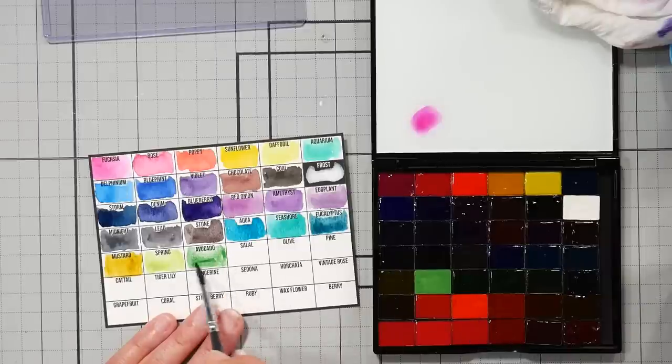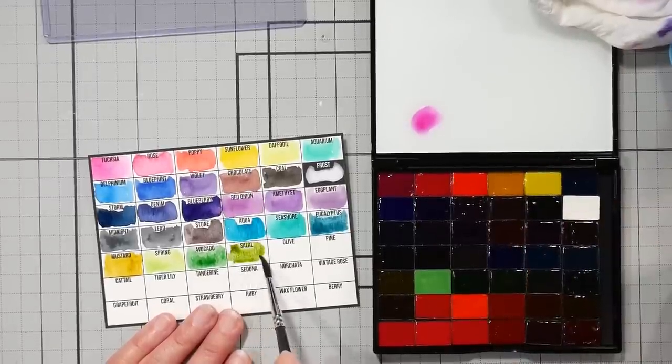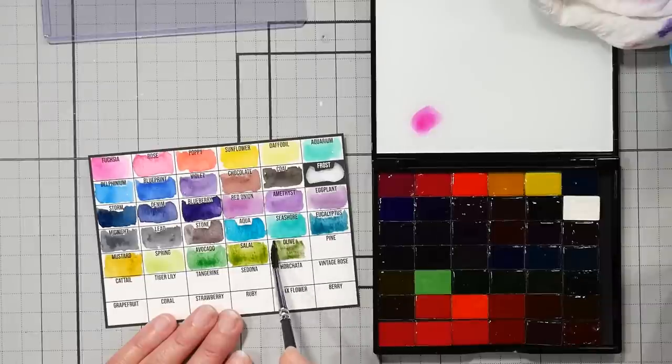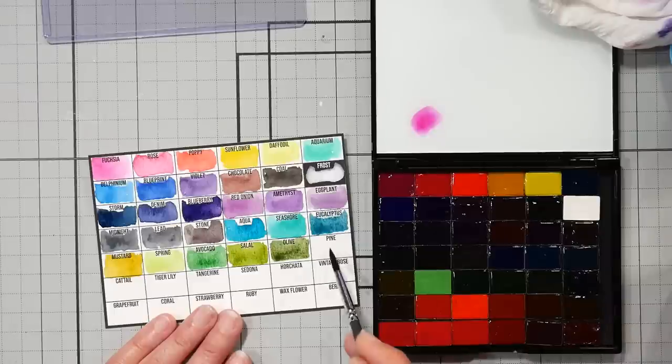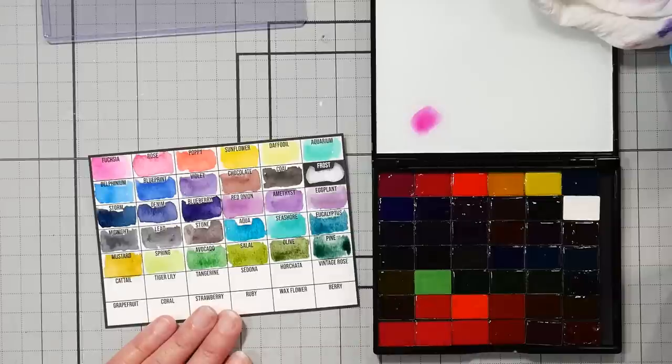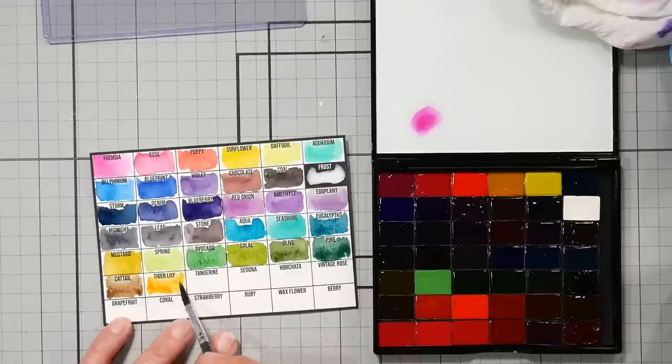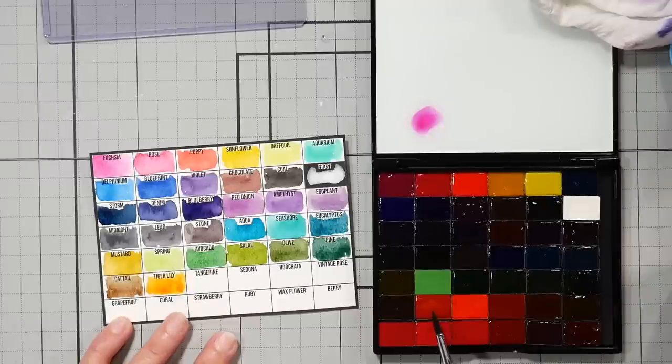Well, that eucalyptus is kind of pretty — it makes me want to paint a eucalyptus, like dried eucalyptus. It was a big thing in the 90s, that dusty color — kind of like aloe, kind of like succulent. Succulents would be fun to paint with these. Spring — it's kind of like a May green color. I just love how transparent this company is. I love how transparent the paints are, literally, and I love how transparent they are in their business practices. Avocado looks like a sap green or a hooker's green. This is gorgeous — a nice olive-y sap green. I like that a lot.